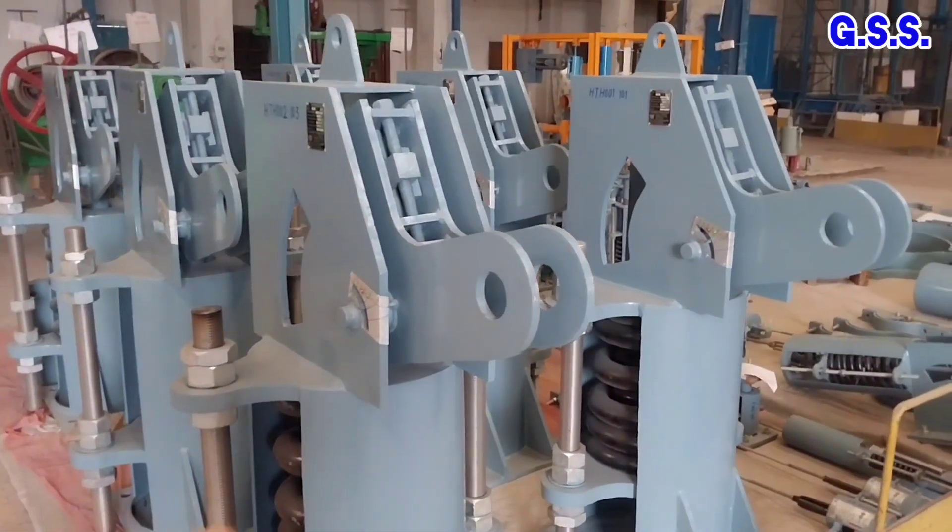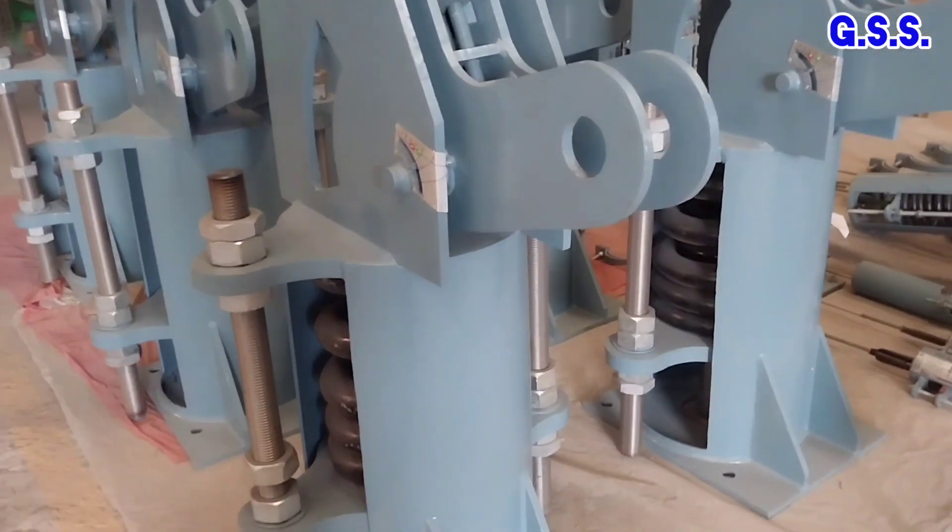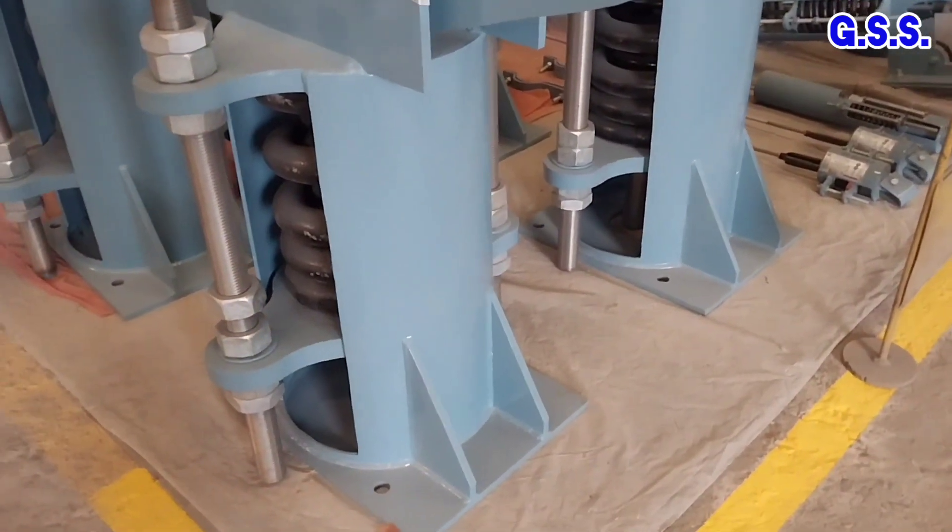This is the load pivot from where the pipe hangs. This is the base plate of the spring support.